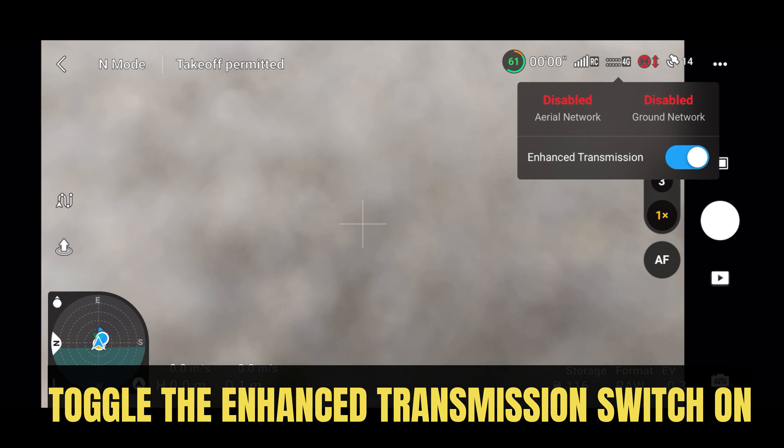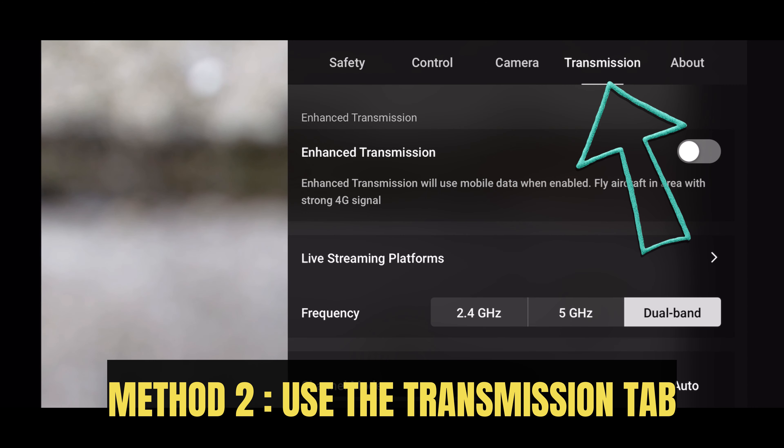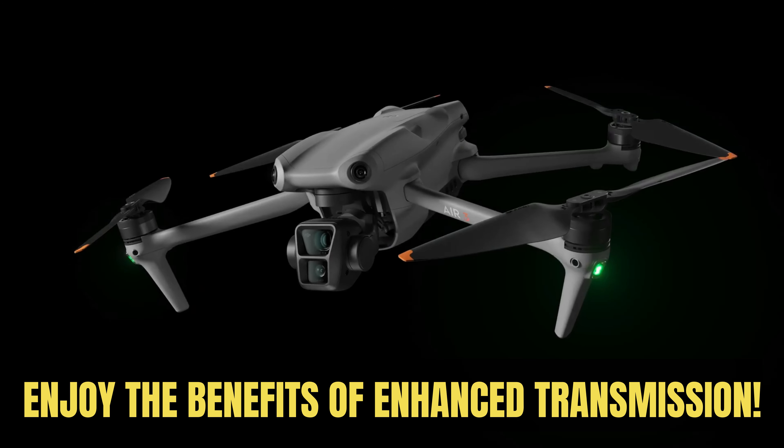Toggle the enhanced transmission switch on. Alternatively, use Method 2 via the transmission tab. Enjoy the benefits of enhanced transmission.